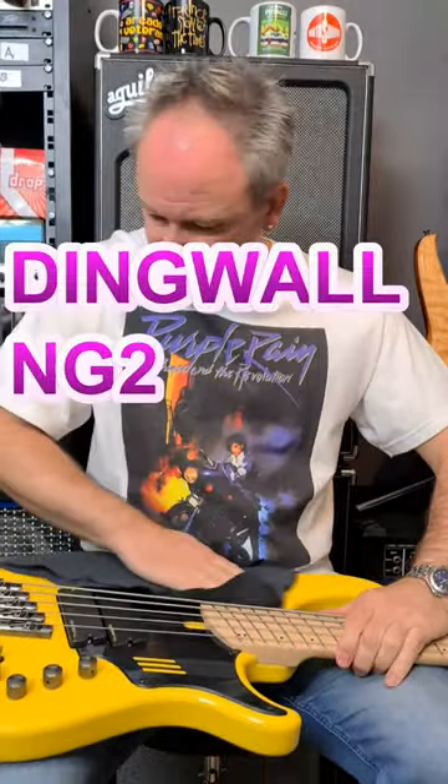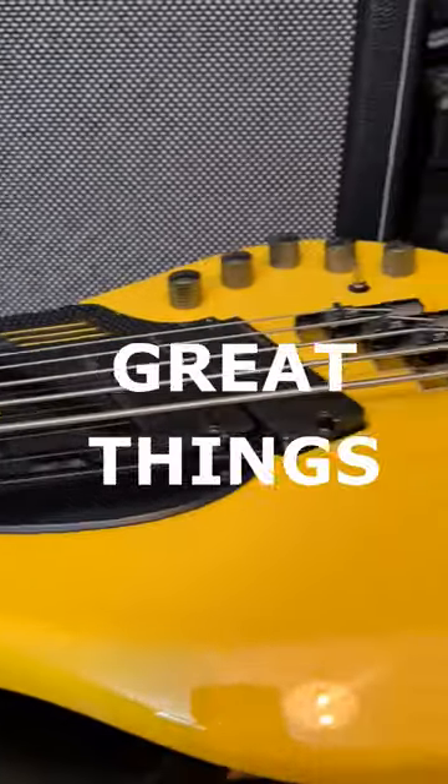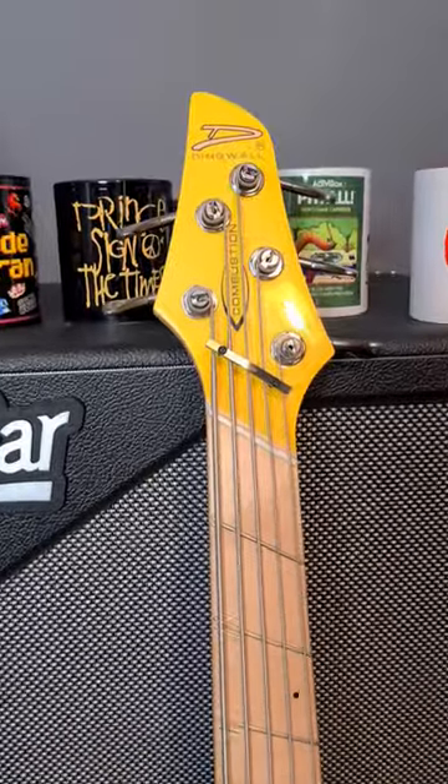If you're thinking of buying a Dingwall NG2 bass, here are three great things about the NG2 in less than 60 seconds.